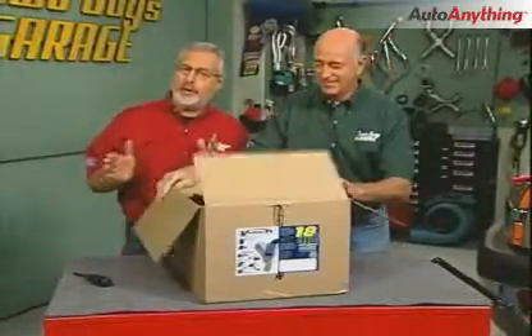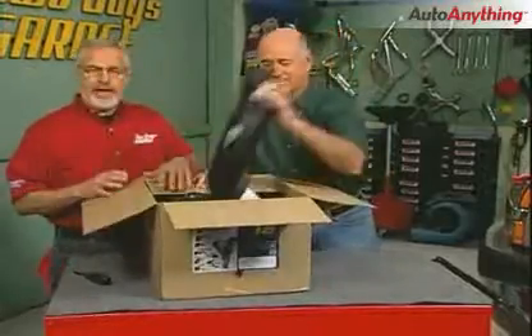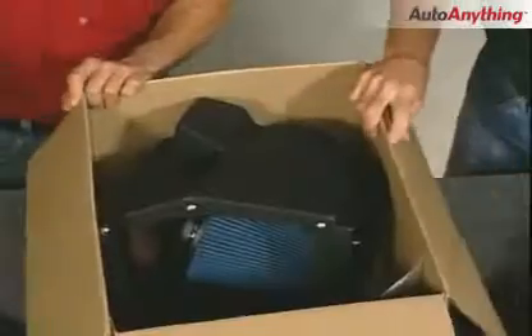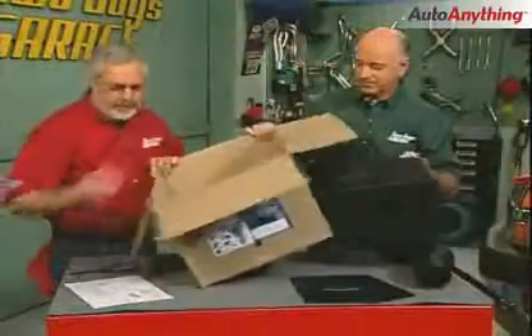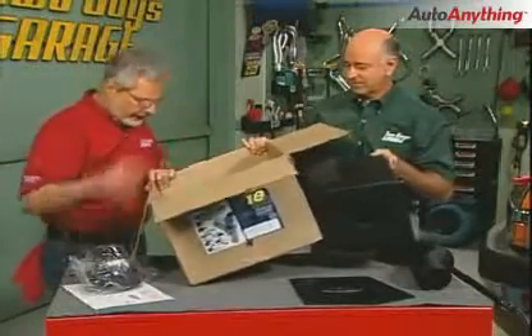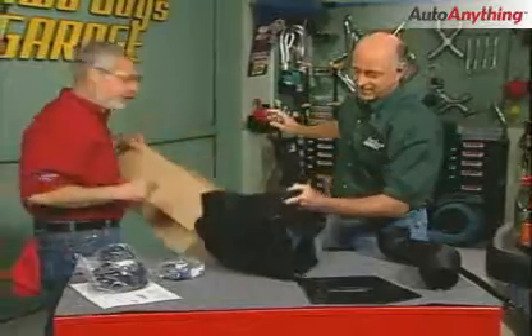The easiest way to get power out of any engine is to put more fuel and air into it. Now you can get more air into an engine by using a supercharger or a blower, but those are pretty expensive kits normally and of course require a lot of work. There is something that's free to you, and of course that is cool air, and that's what we're going to do.